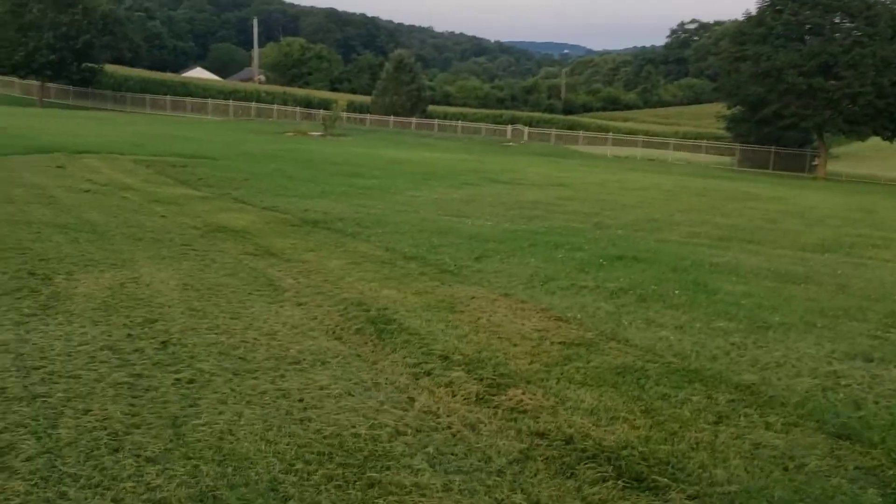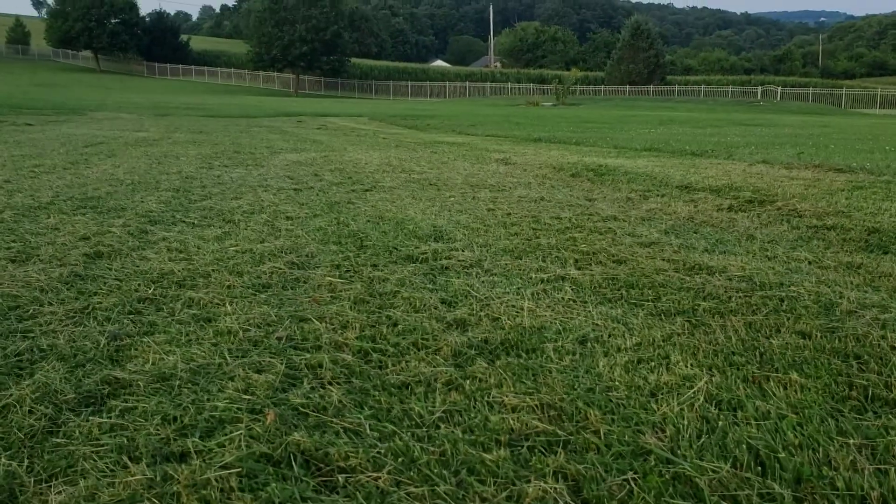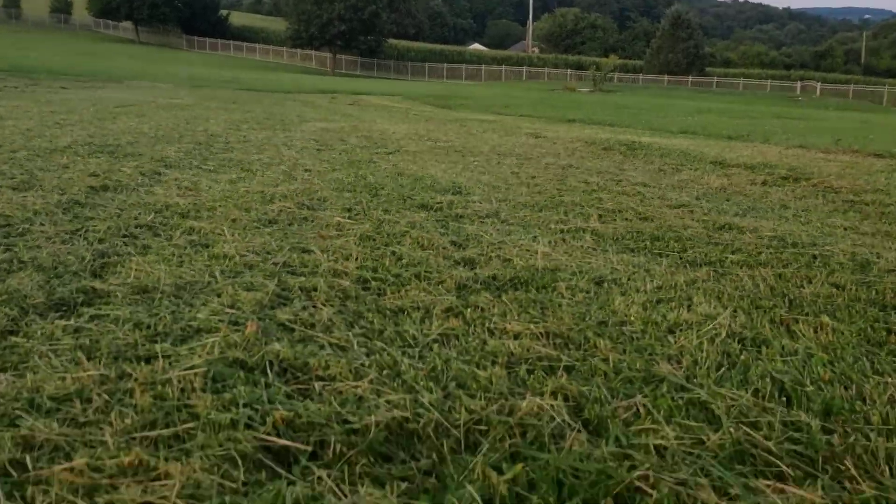As you can see, the cut job is pretty even, but it lays it really thick. I know the grass is high — I don't normally let it get like this — but worst case scenario, this is what you get.